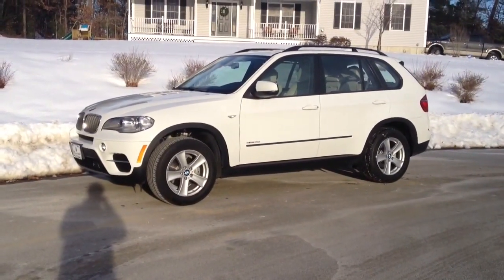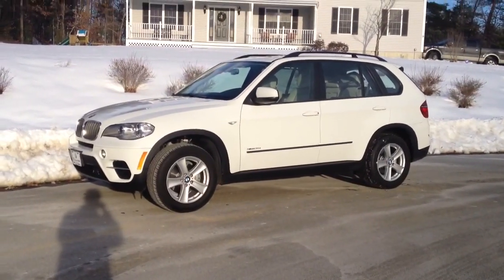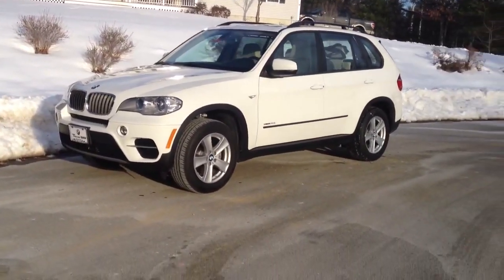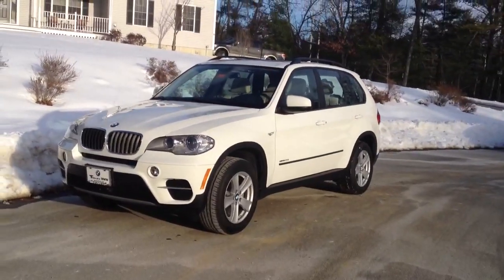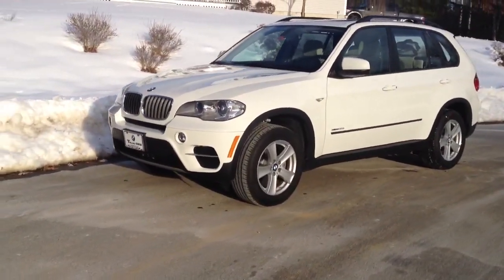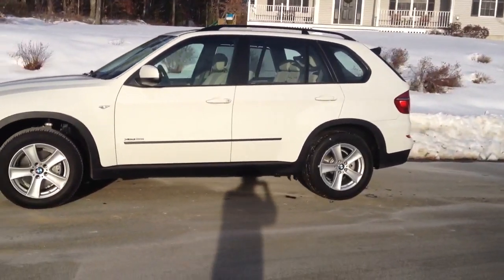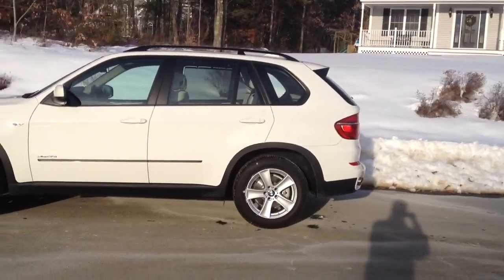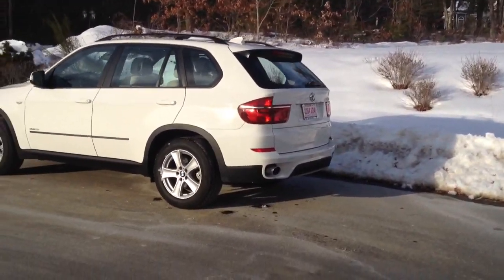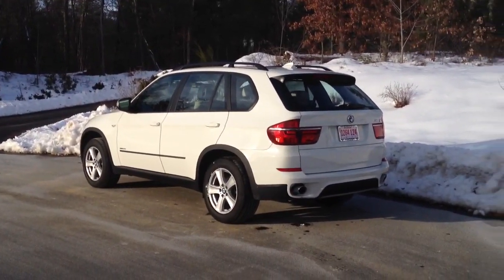Hi everyone. Today I have a little different car for you. It's actually the first car of mine that I've videoed that's not actually in my family. It's a 2013 BMW X5 35i XDrive in white — actually I believe it's the same white that my mother's BMW was in. This was just picked up on New Year's Eve. My parents' friends traded in their 2009 Dodge Grand Caravan SXT for this — certainly quite an upgrade.